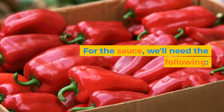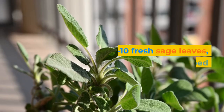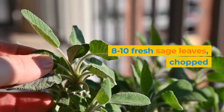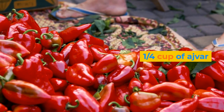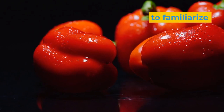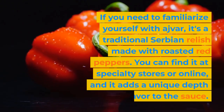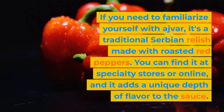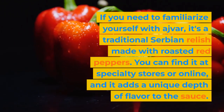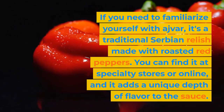For the sauce, we'll need the following: 1 half cup of unsalted butter, 8 to 10 fresh sage leaves chopped, 1 quarter cup of ajvar, salt and pepper to taste. If you need to familiarize yourself with ajvar, it's a traditional Serbian relish made with roasted red peppers. You can find it at specialty stores or online, and it adds a unique depth of flavor to the sauce.